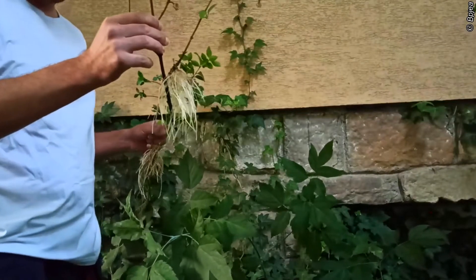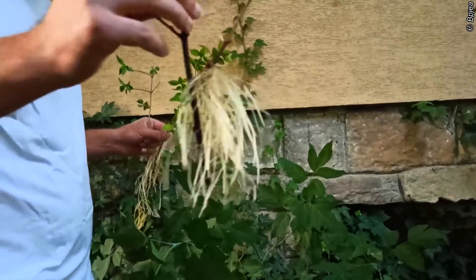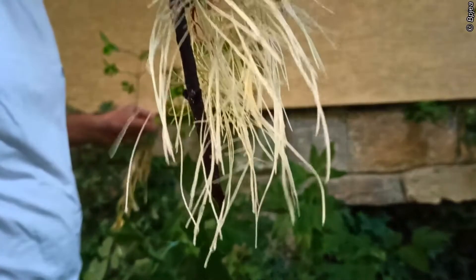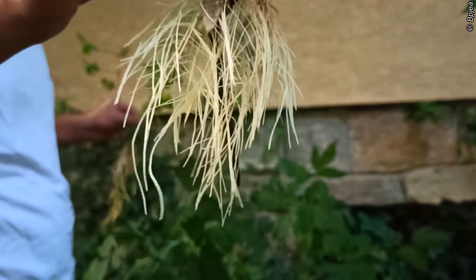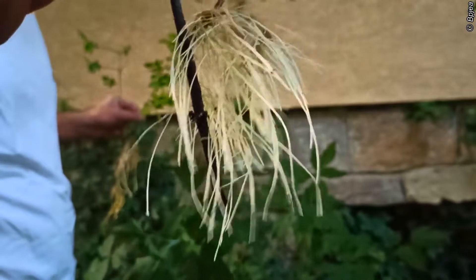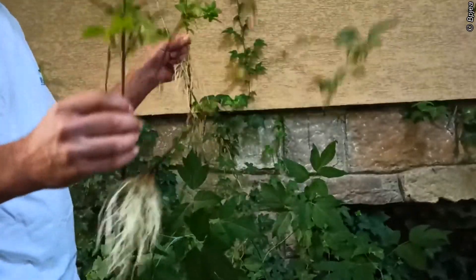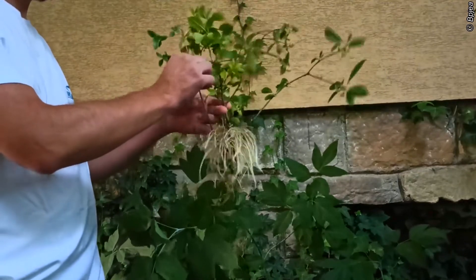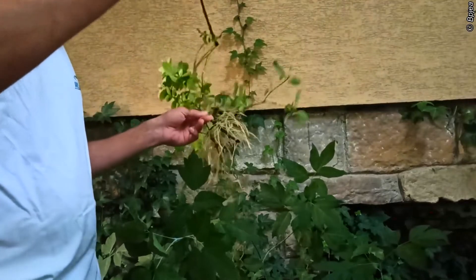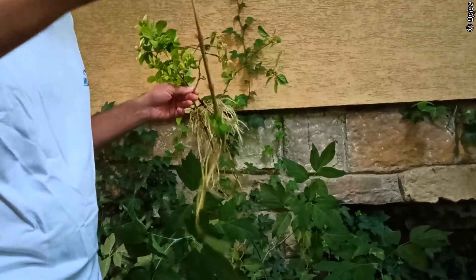This is the fragrant Viburnum. Just about three months after rooting in tap water, it's ready to be planted. And this one is not as successful but also developed roots.